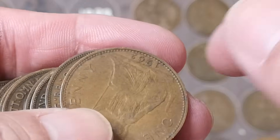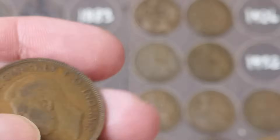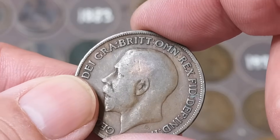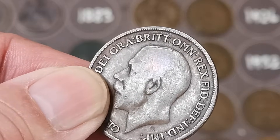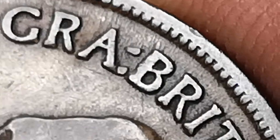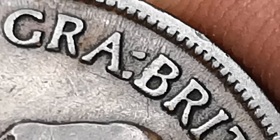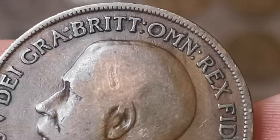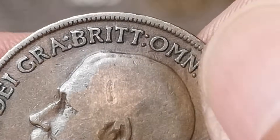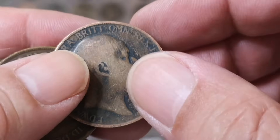George V, 1935. 1962. 1937. Another 1917. 1920 — let me have a closer look at that. That colon at the top does look a bit weird. Let me give it a clean and see if it's dirt. I've given it a rub — that's very strange. Could be just damage, but doesn't look like it. There's a strange mark on the king's head as well. I'll put that to one side for further investigation.